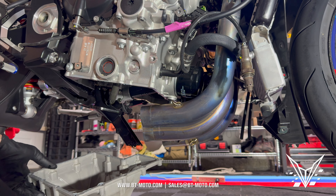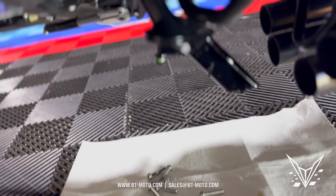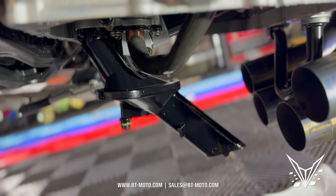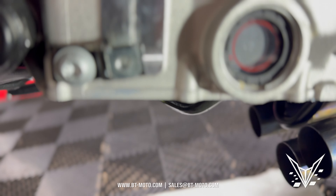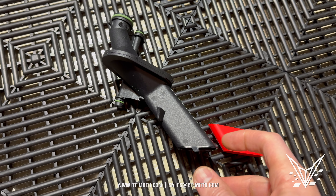The pan's out — move it to the side. We've got the oil pickup there, which just pulls right out. Super simple, just pulls right out — done.